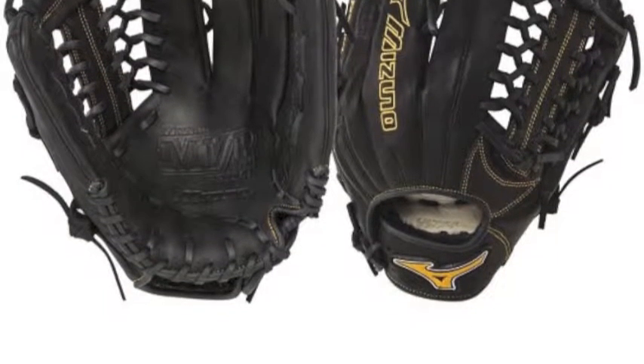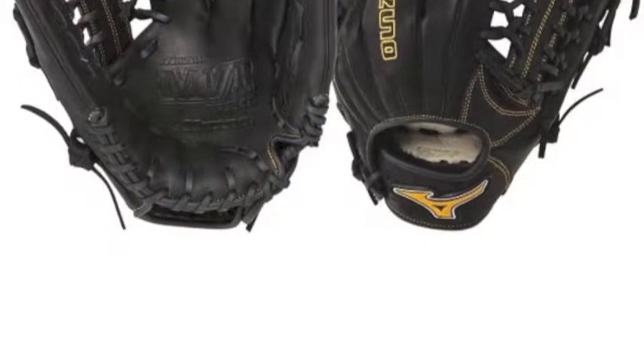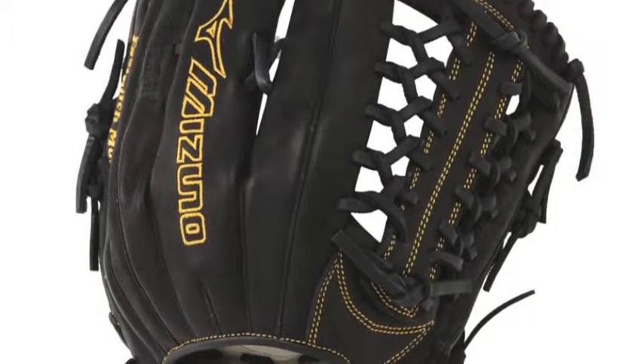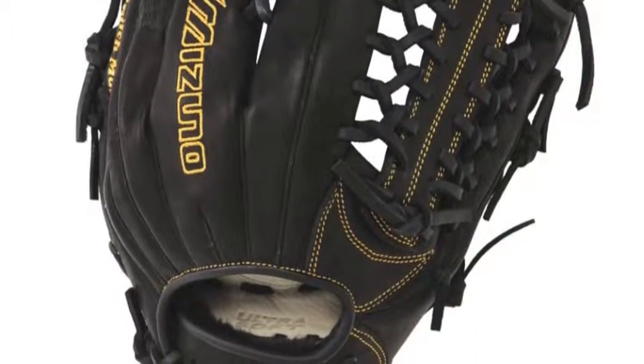The Mizuno MVP Prime is constructed with oil soft plus leather that is made to give you exceptional feel and firm control. With the V-Flex notch, the Mizuno MVP Prime will give you easy closure that is sure to help when making those diving catches.